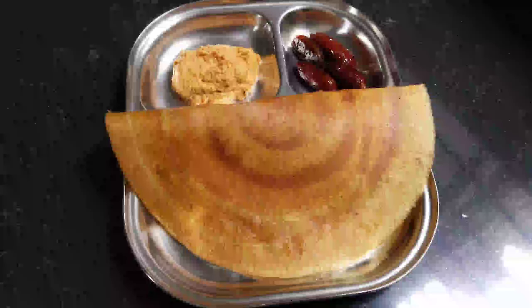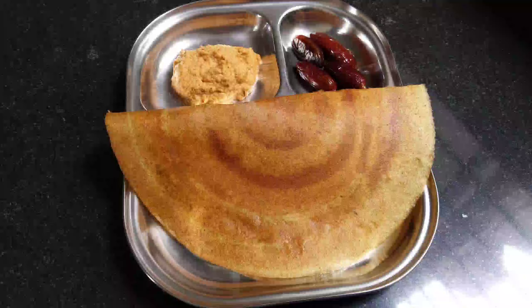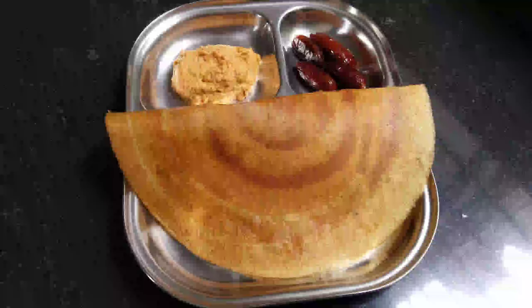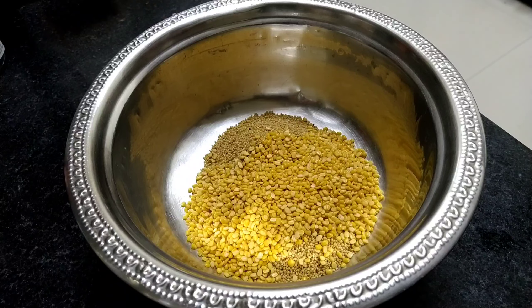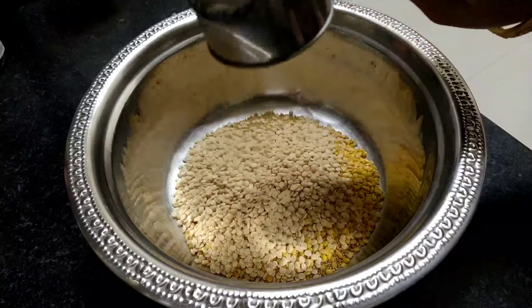Since this dosa is not an instant one, I am preparing the batter. I am taking a bowl and adding two cups of foxtail millets - this is foxtail millet, very helpful for diabetics and rich in fiber. Then I am adding a cup of moong dal, a cup of urad dal, and a cup of toor dal.